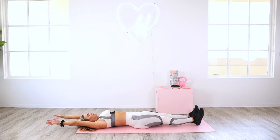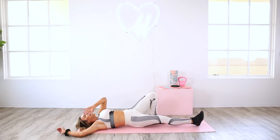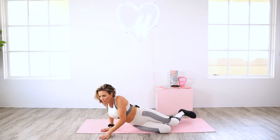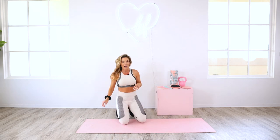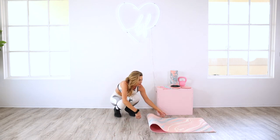Exhale — big, full stretch. Take an inhale breath, exhale, roll onto your side and come all the way up. If you have those towels or slider discs, grab them now.